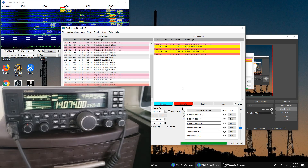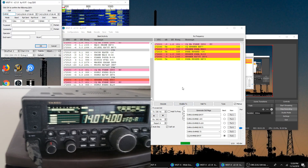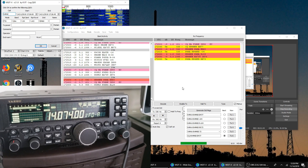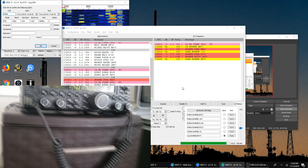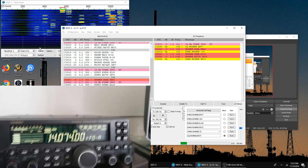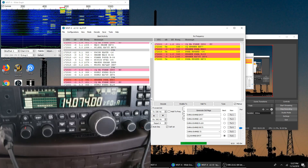We're already getting that contact in, and it kind of shows you that even on this $21 power supply we're really getting out there. Another thing I wanted to show you guys is how much we're actually getting out, so I'm going to pull up PSK Reporter and we'll see who heard me. You can see that we're definitely getting out — 90 watts, the radio is pushing.